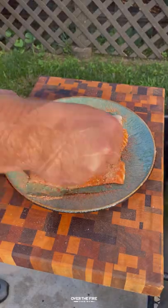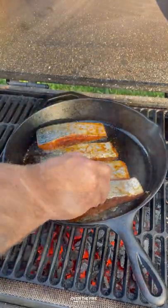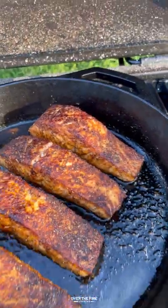I'm then going to preheat my Oklahoma Joe Judge charcoal grill, adding a skillet with some oil. We're going to sear these guys off for a couple of minutes, skin side up, then flipping them over to continue cooking until they are beautiful and done.